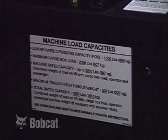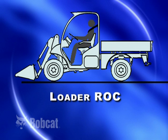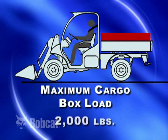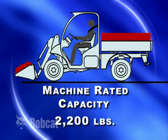Check the machine load capacities decal for maximum rated capacities. The loader rated operating capacity (ROC) is determined using a standard dirt bucket. In this example, the ROC is 1,500 pounds. If longer buckets or pallet forks are used, the load center moves forward and reduces the loader's ROC. Also, if very dense material is loaded, the volume must be reduced. The maximum cargo box load is the load that can only be carried in the cargo box without any load on the lift arm. In this example, the maximum cargo box load is 2,000 pounds. The machine rated capacity is the combined weight of the load on the lift arm, the cargo box load, the operator, and passenger. In this example, the machine rated capacity is 2,200 pounds.